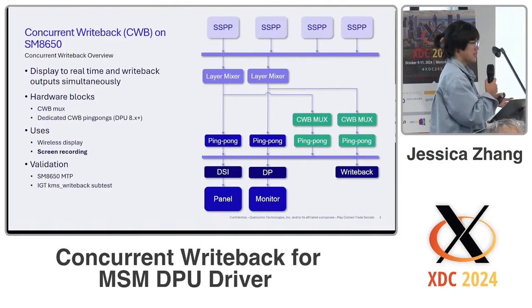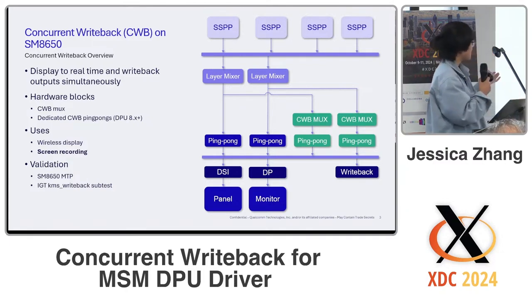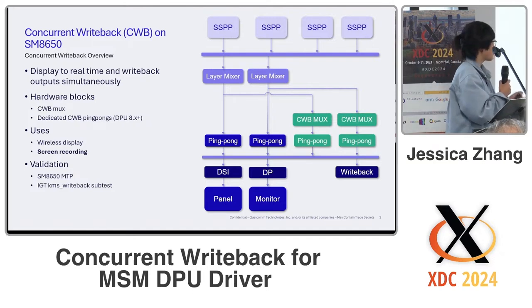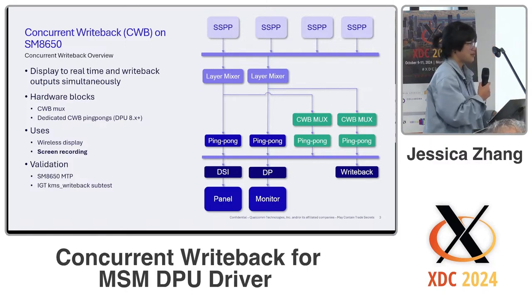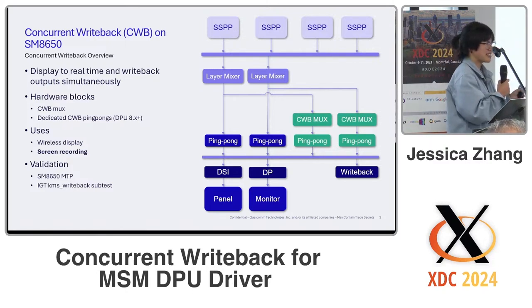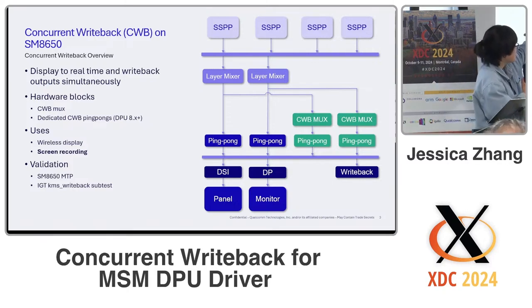For CWB use cases, this is only for newer chipsets — DPU version 8.x and above. There are a few use cases: the first is wireless display, and the second, which I'll be demoing today, is screen recording. For validation I did it on the SM8650 mobile test platform, and I added a subtest for the IGT KMS write back that will allow us to test on clone mode.